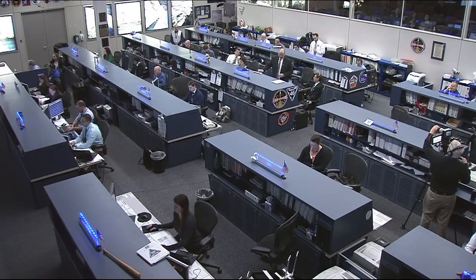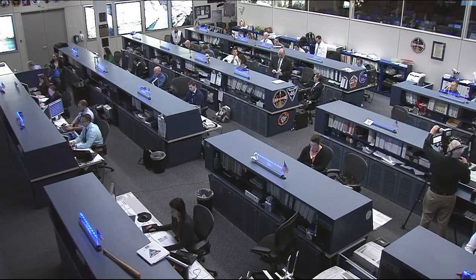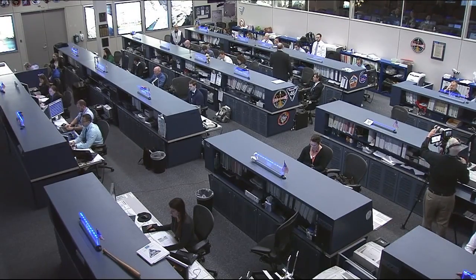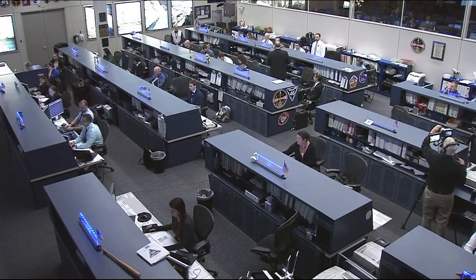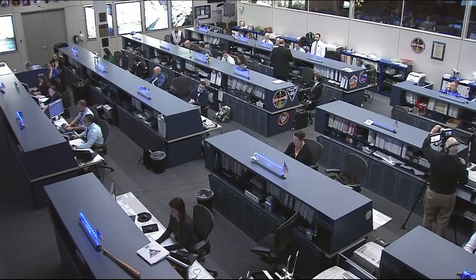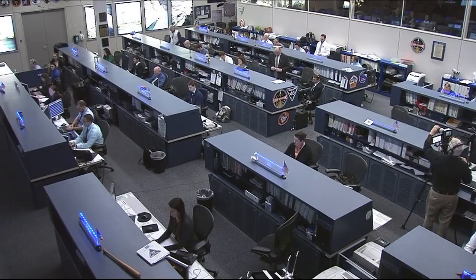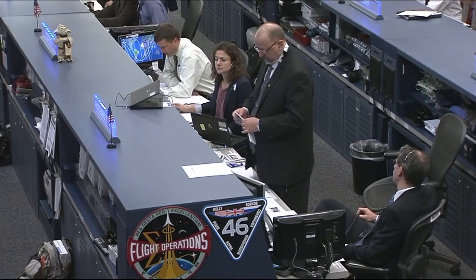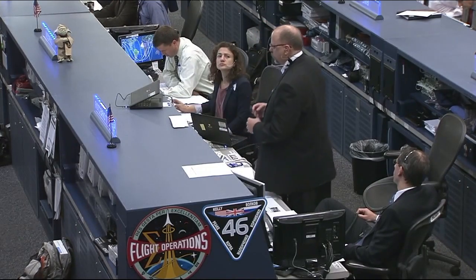Okay guys, stand by just for a second. This is Mission Control Houston at the four-hour, ten-minute mark into today's EVA. You can start opening your cuff checklist to page seven — we are in a Terminate case, and we're gathering words for Tim Peake and where we'll leave you there.